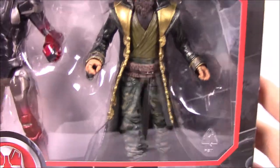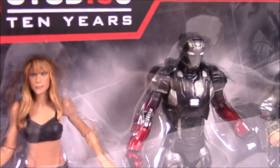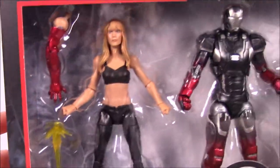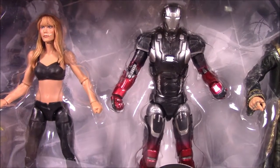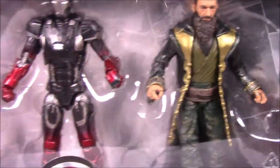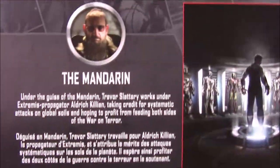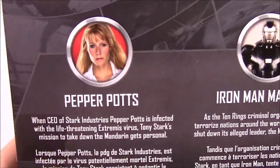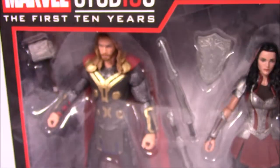Number four is from Iron Man 3, and here we've got a three-pack with Pepper Potts, Iron Man Mark 22, and the Mandarin — or Trevor, as you could call him, since it turned out not to be the real Mandarin. Iron Man 3 from 2013 is number four, and this is an Amazon exclusive pack. The poster shows the Mandarin, Mark 22, and Pepper Potts.